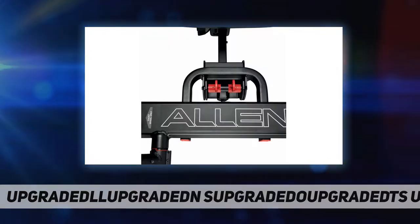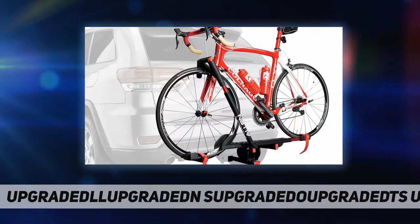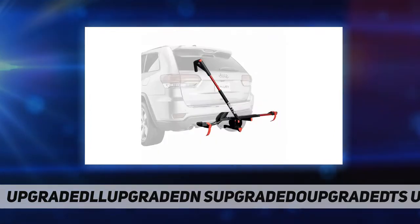Lightweight steel and aluminum design, weighs approximately 25 lb. Note: never use on trailers. Fit type: universal. Sport type: cycling.